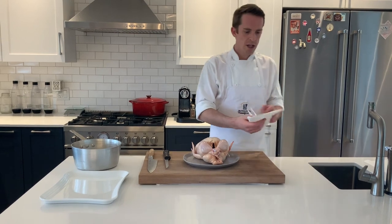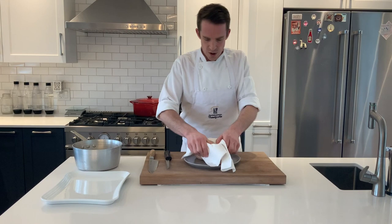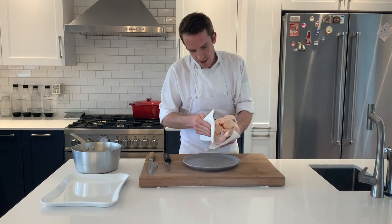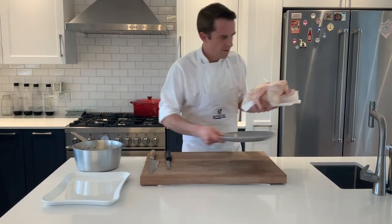First thing to do, we're going to take a piece of paper towel and we're just going to pat dry the chicken a little bit so it doesn't roll all over the chopping board and our knife doesn't slip around it. So we're just going to pat it off nice and dry.